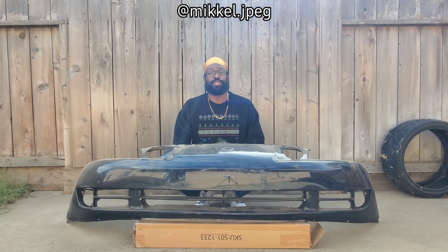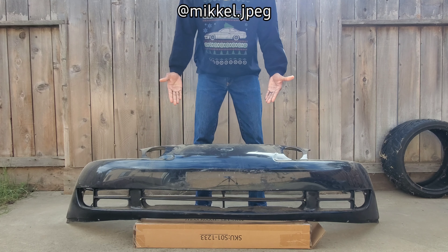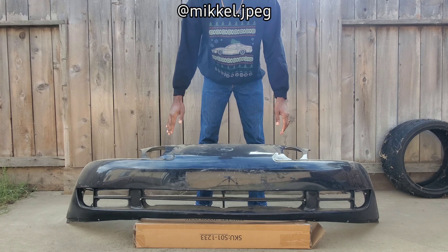What's up everybody, welcome back to another video. Today I'm going to be going over the differences between the three factory bumpers that the SC300, SC400, and Toyota Soarer came with. Hopefully this will help you make an educated decision on which one you want to go with, with the different looks and all that good stuff. Stay tuned.